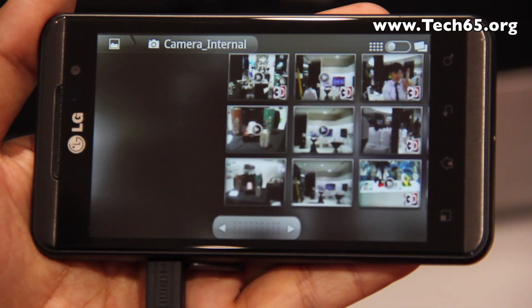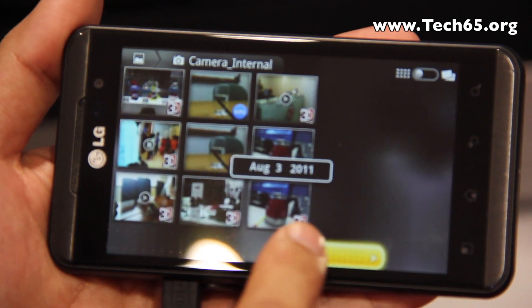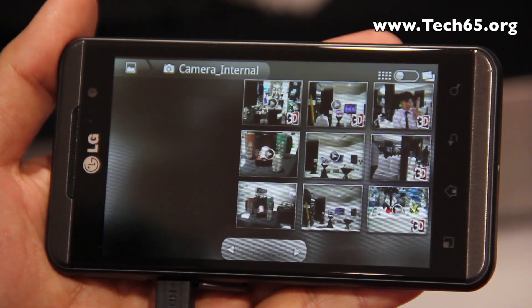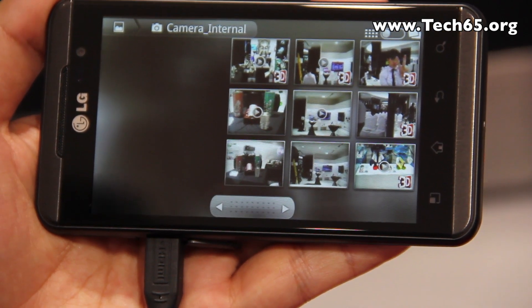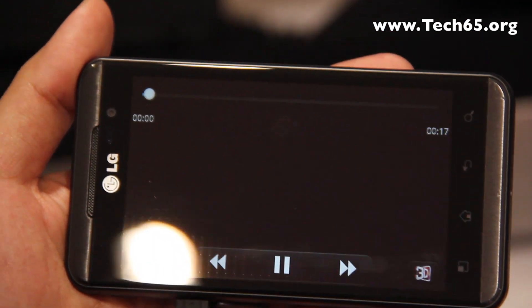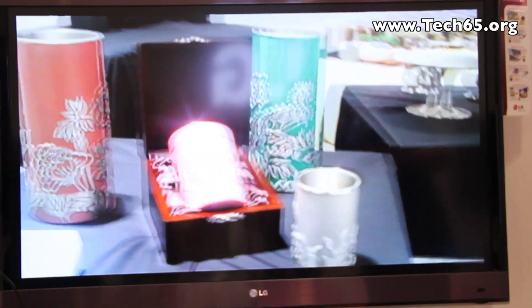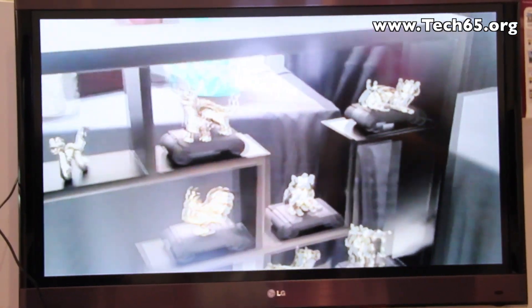Here in the gallery, I want to show how the 3D effect looks when output to a 3D TV. Using the HDMI cable connected to the 3D TV, we can play 3D content and display it on the TV screen. It's very clear, and with 3D glasses you can really see it pop.